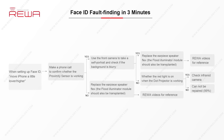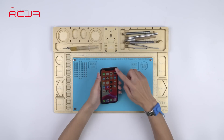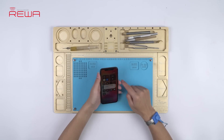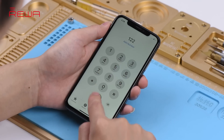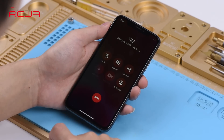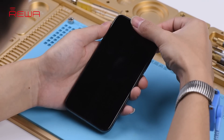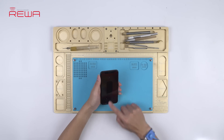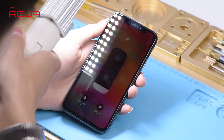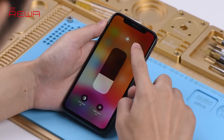Based on Raywa exclusive repair tricks on Face ID troubleshooting, let's test the flood illuminator first. Turn airplane mode off and make a phone call to test the proximity sensor — which is normal. Continue to test the ambient light sensor — which is also normal. Judging by this, the flood illuminator is working normally.